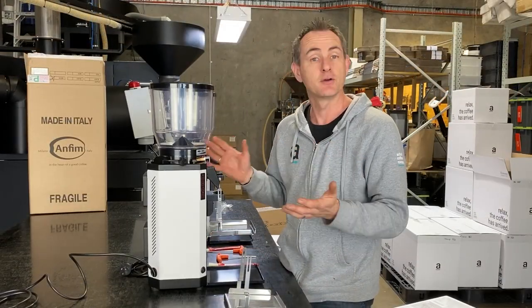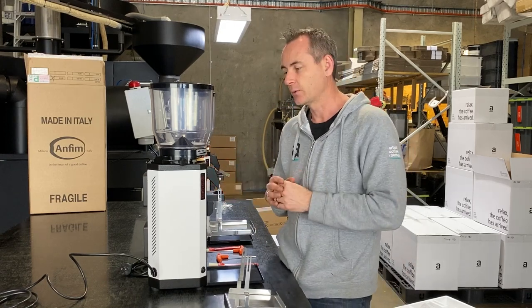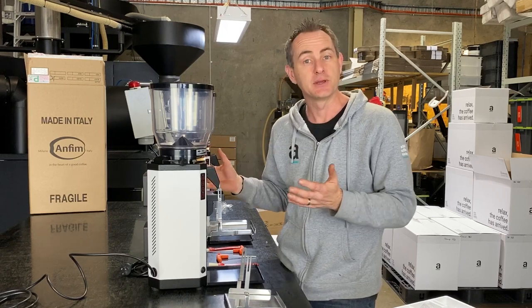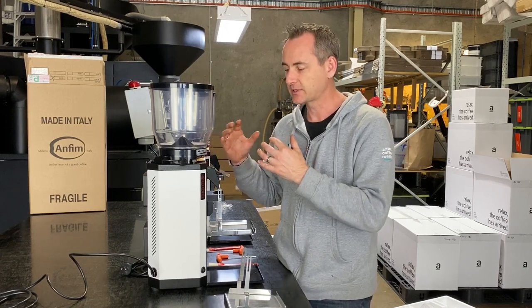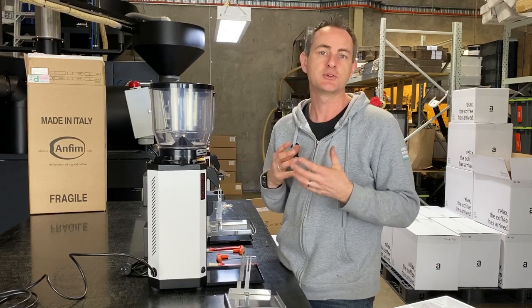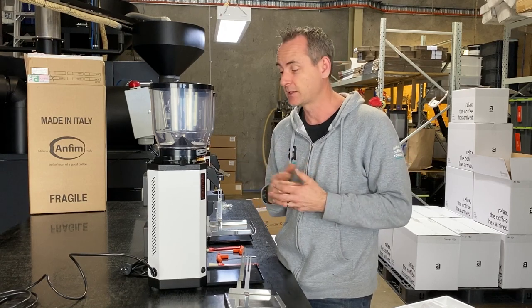We've got them out of the box. We're going to check them over to see if there are no marks, dents, or any imperfections on the grinders. We're going to turn them on to make sure they're actually going to run, then we're going to start running some beans through them, and that's going to help us clear some of the manufacturing metal tastes out of the blades and out of the chute — we don't want that ending up in the customer's cup when we first put them out into cafes.